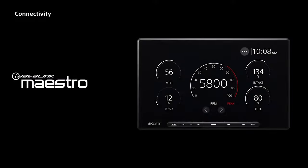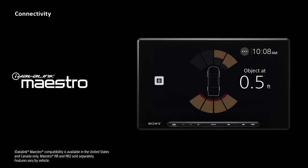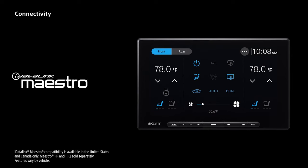The iDataLink Maestro compatibility allows the 8500 to connect with the vehicle's onboard computer, transforming it into a customized display for factory-equipped functions and features. With the iDataLink Maestro RR, you can directly access vehicle infotainment and information related to performance, safety, and comfort, all from the touchscreen display.